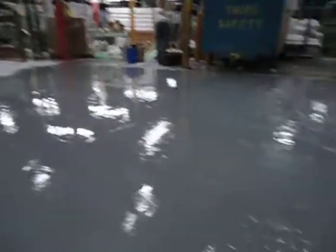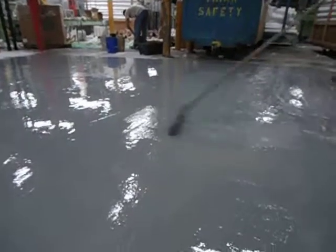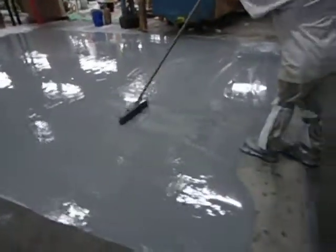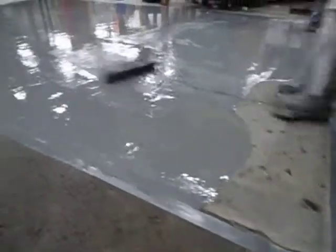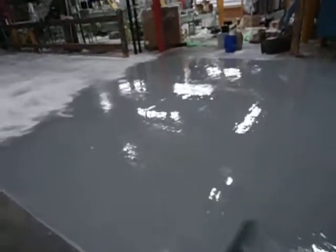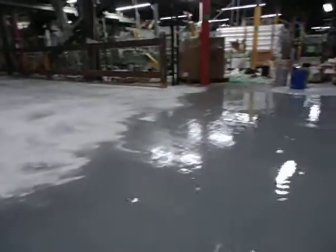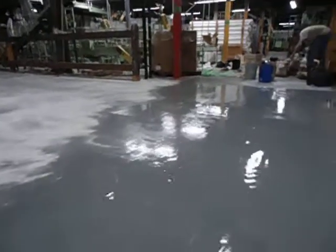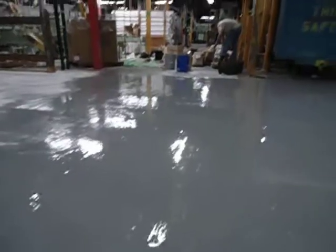The roller has been applied to make it even, nice, and smooth. Once again, this is Louis at High Performance at Mark Hall Paper Company. Thank you.